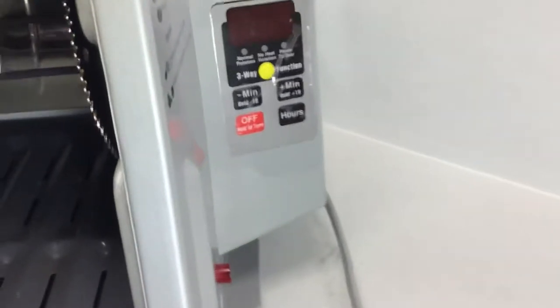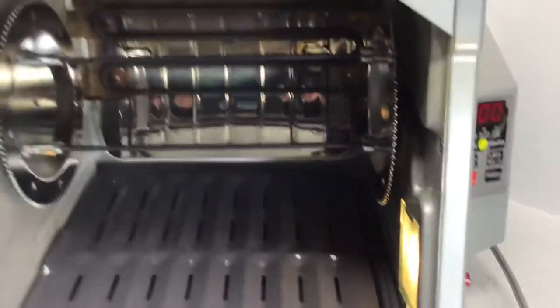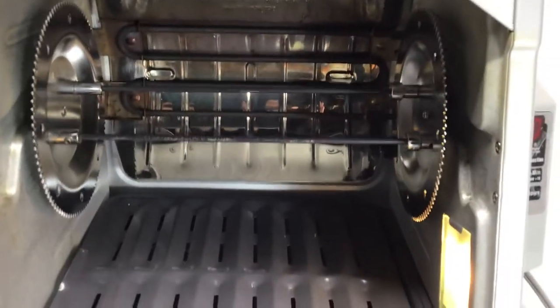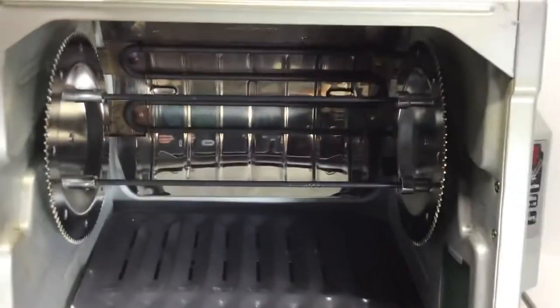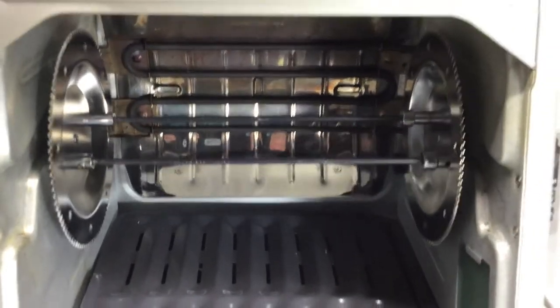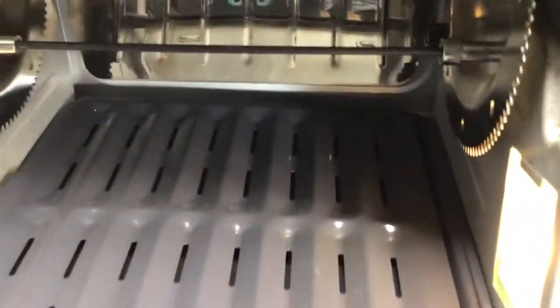It's got three different functions. You can turn it on and add the time. You can do normal rotation where the heat comes in and the things spin. You can also have no-heat rotation when you want to keep it warm after you're done cooking so it doesn't stop spinning. And then you can pause to sear it.